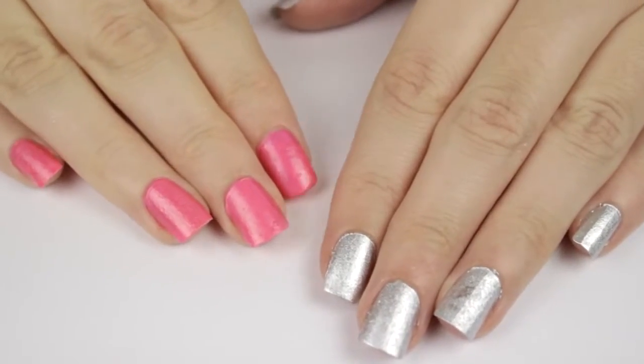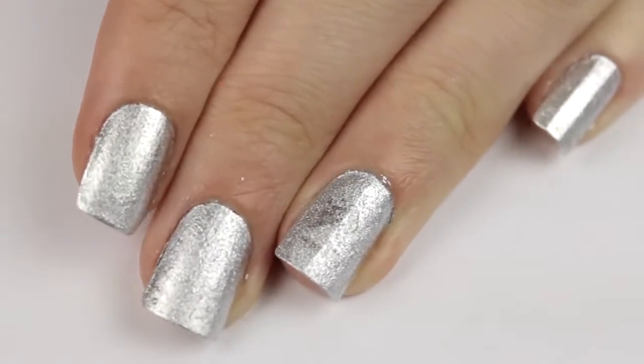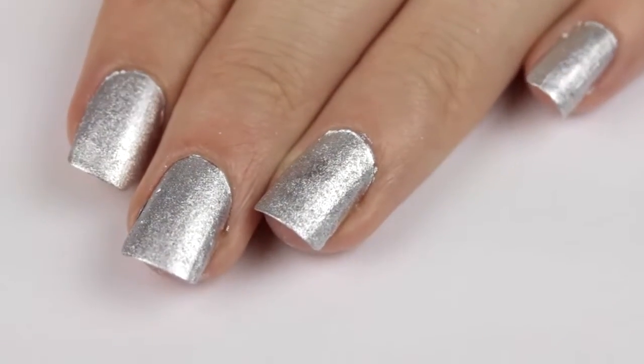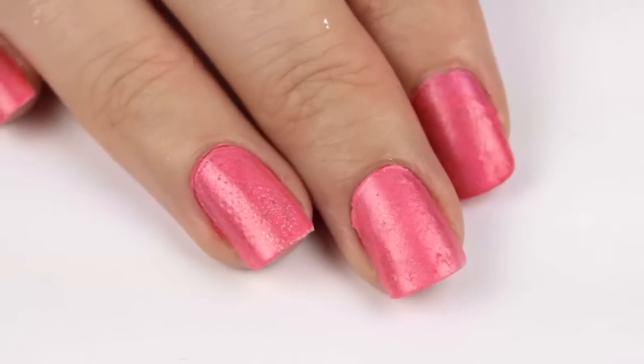Here's the finished result. I love how shiny, sparkly, and chromatic the silver is. It has a different type of sparkle than a regular metallic silver polish — it's like it's made up of a million little pieces of tiny glitter. I really don't like the finish of the pink though. It looks really cheap and bumpy to me.